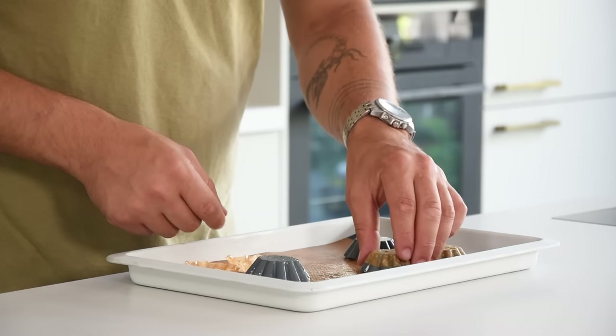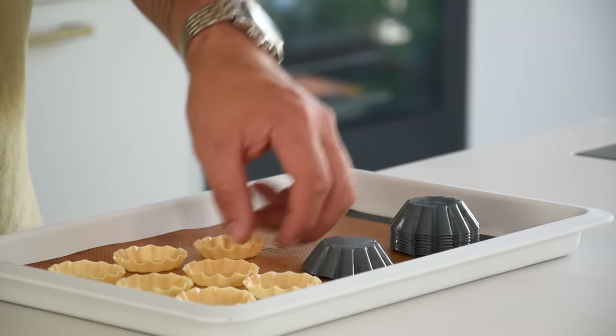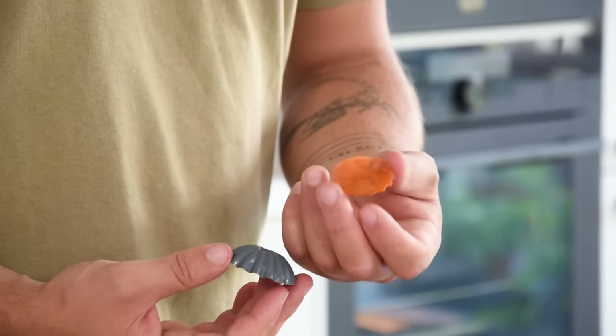Hi guys, today we're going to make my five favorite savory tartalettes. We're going to make a plain tartalette, a parmesan cheese tartalette, a deep-fried tartalette, a spring roll tartalette, and a carrot glass tartalette. So let's begin.